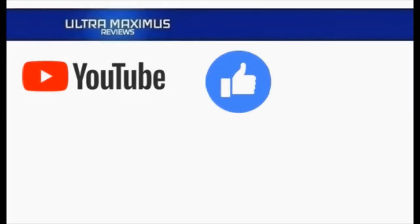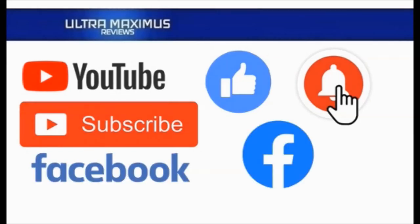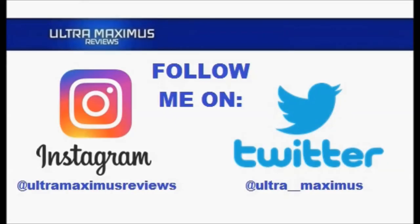Hey guys, Ultra Maximus here. Give this video a thumbs up, hit that subscribe button, and hit the notification bell so you don't miss any future videos. Jump over to Facebook and like my page to upload your video links, pictures, and join the conversation there. Also follow me on Instagram at Ultra Maximus Reviews and Twitter at Ultra underscore underscore Maximus. Links in the description below.